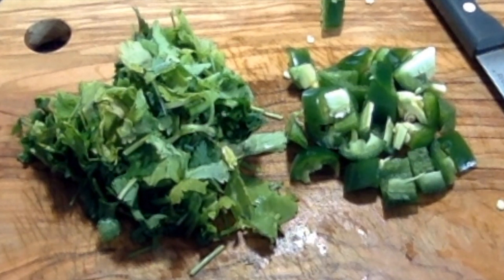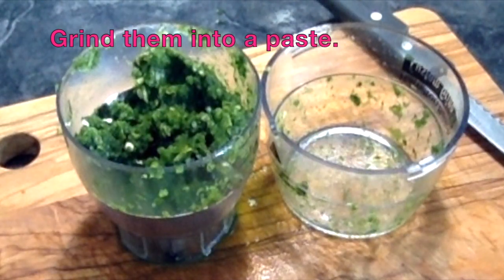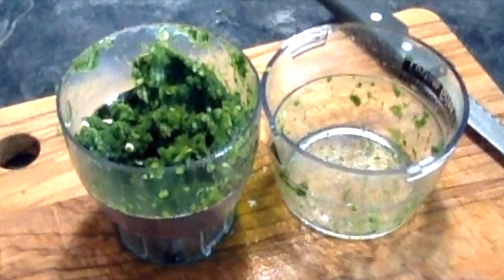I will add a cut cheese. Then grind and paste the paste.